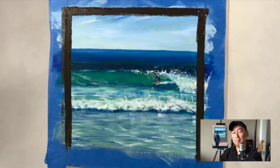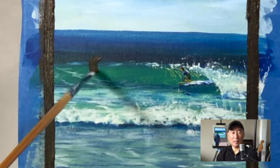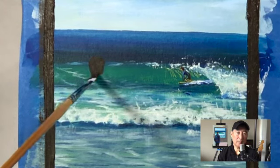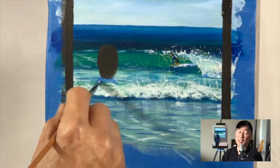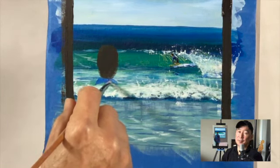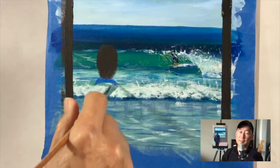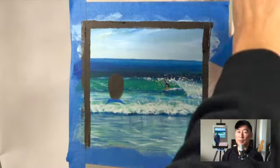I'm marking off where this figure is going to be standing, starting off with the head. As usual, the order in which I paint is the sky first because it's furthest away, then the water closest to the horizon, working my way forward towards the eye.